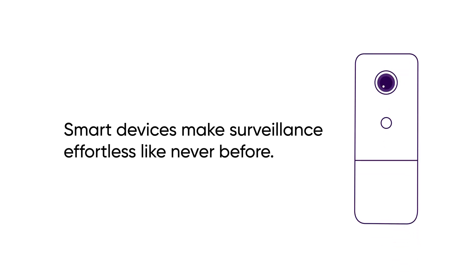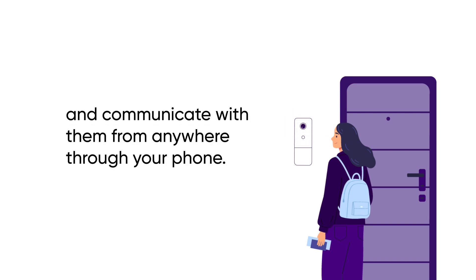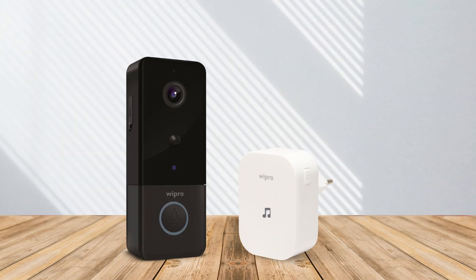Smart devices make surveillance effortless like never before. A simple, smart solution to know who is at your door and communicate with them from anywhere through your phone. Introducing the Wipro Smart Doorbell, which lets you keep an eye on your door easily, no matter where you are.